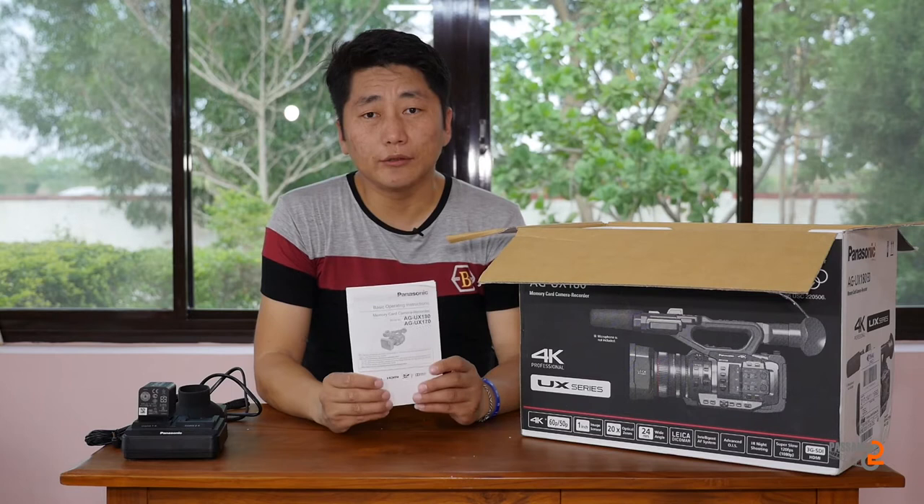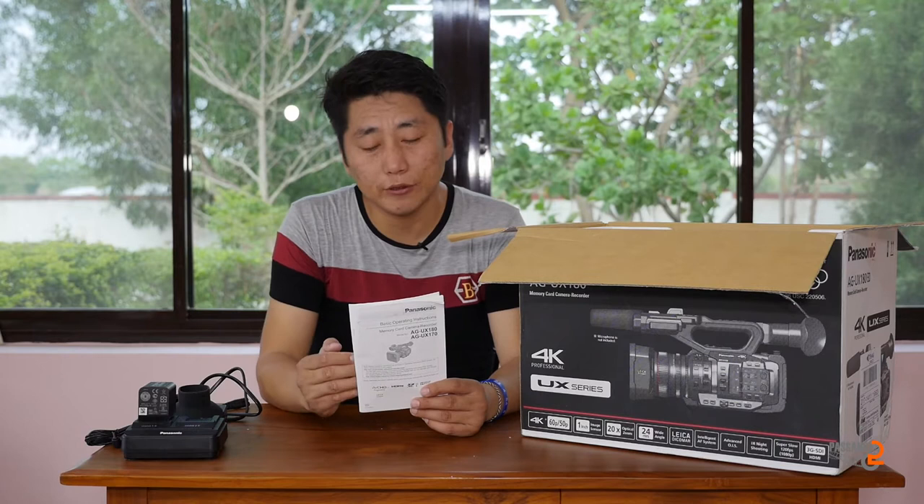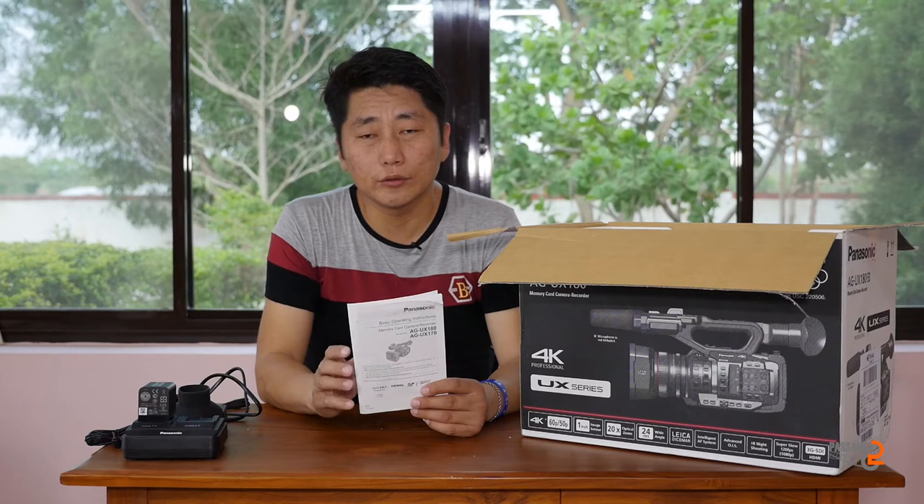The battery charger has been set up. You can scroll through the total information. For example, those entry-level items and the battery charger matter. You can see that storage space is used here, and there is a battery charge indicator.